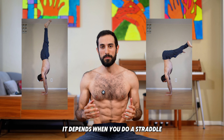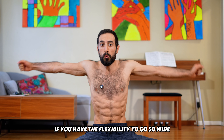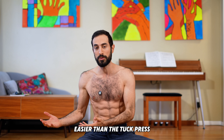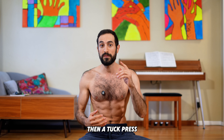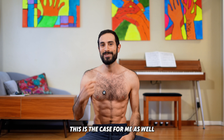Well, not necessarily — it depends. When you do a straddle, if you have the flexibility to go so wide that the distance ends up being less than in a tuck, then the straddle will be far easier than a tuck press. But if your hips are stiff and you don't have that flexibility, then a tuck press will be easier than a straddle press. This is the case for me as well.